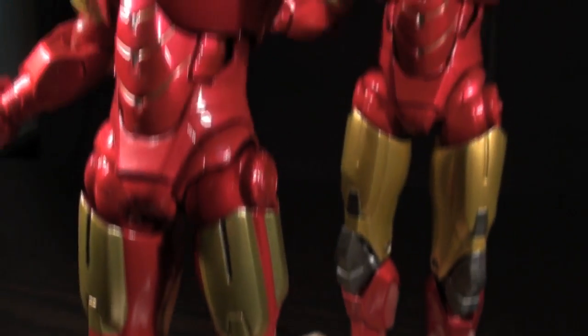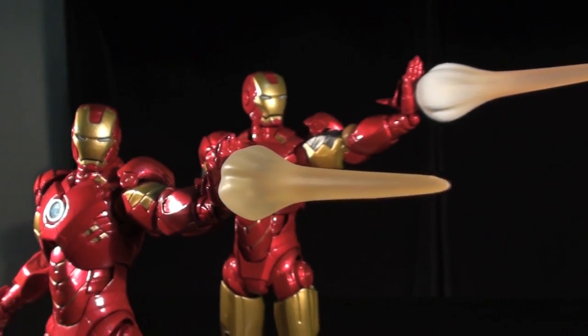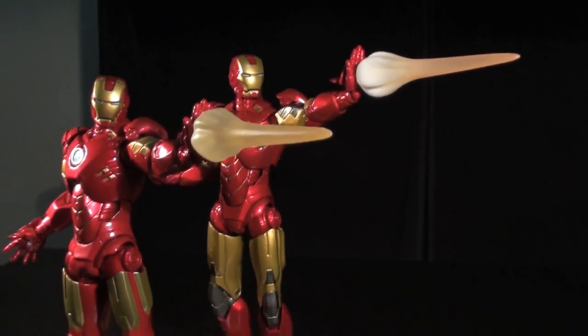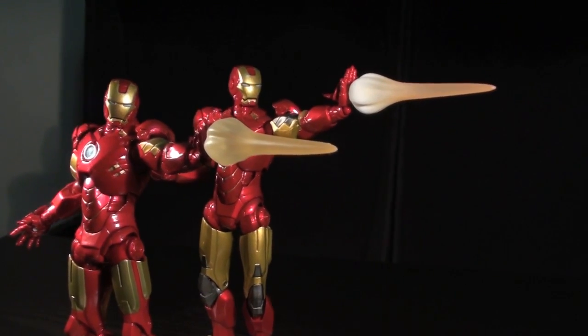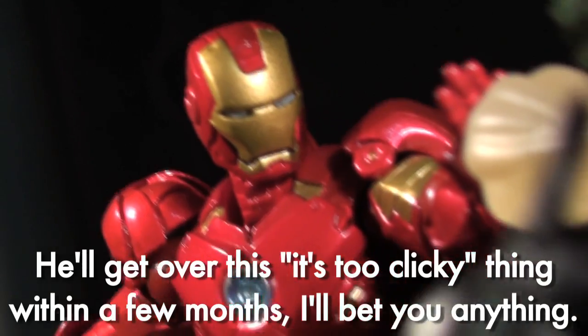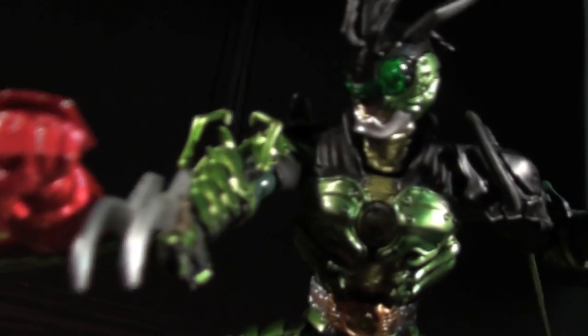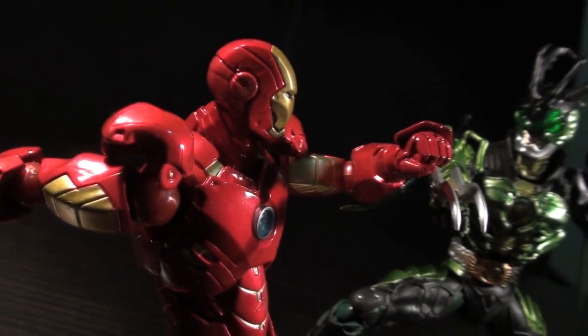Articulation is absolutely identical to the Mark VI. As I said in that review, while the smooth motion universal hip joints do a lot to help out, the semi-limited clicky nature of the Revoltek joints are more often starting to get in the way of finer posing options, especially in the case of a humanoid character like Iron Man. Also, one of the hip joints was paint-stuck and required a bit of exacto knife work to loosen up, but that may just have been on mine.